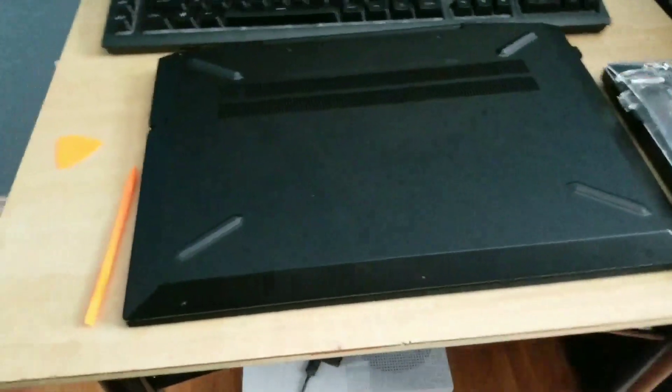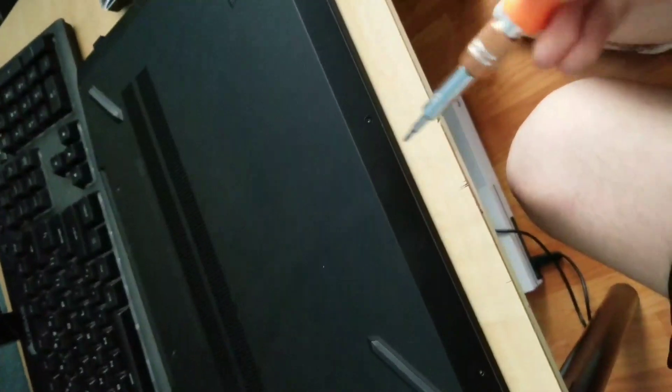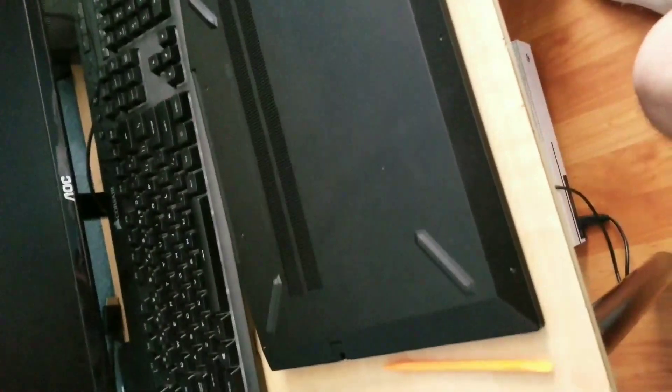It's a bit difficult, but once you remove these screws — which I'll do right now — you just unscrew all of them. You all know how to unscrew a screw, so I'll unscrew them and come back in a bit to show you what to do next.